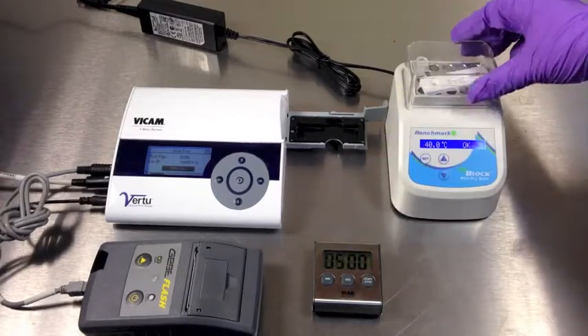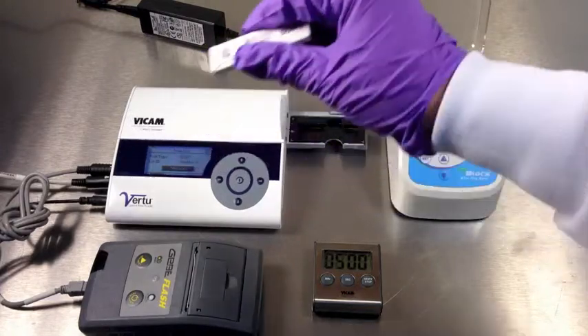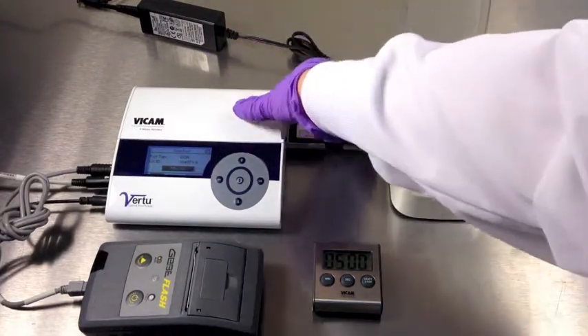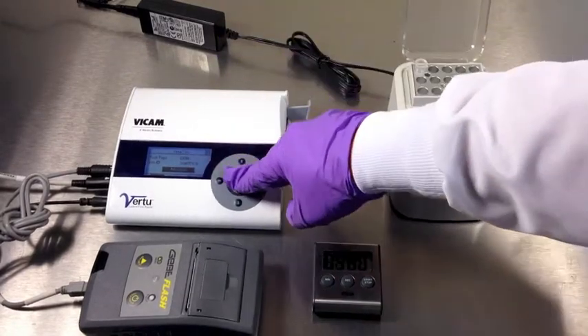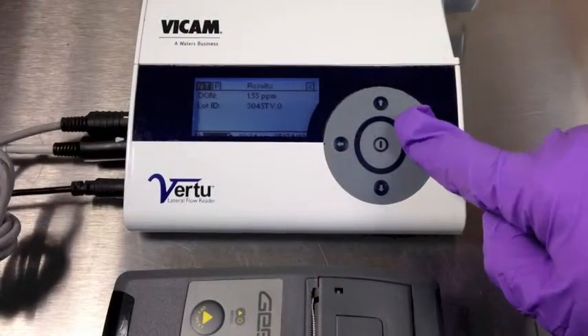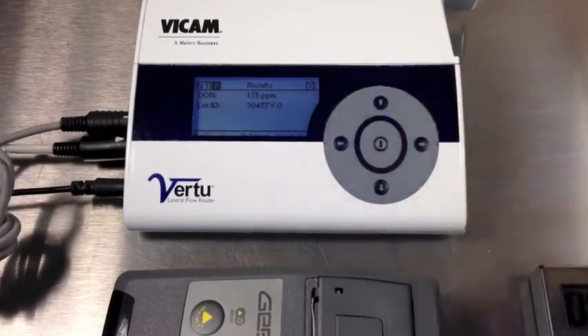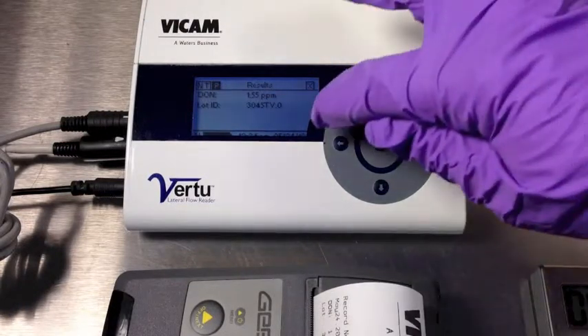Insert the Don V strip test into the Veritu reader with the circular opening to the left. Press the center enter button to start the measurement. To print the result, use the right arrow key to select P in the upper left corner of the display, then press the center enter button to print.